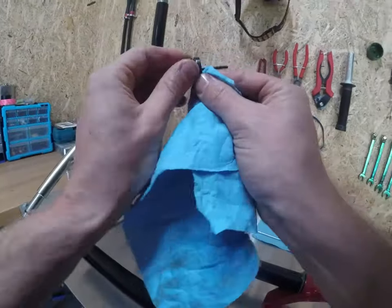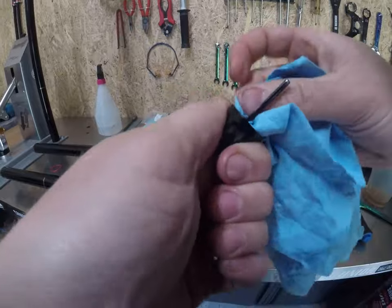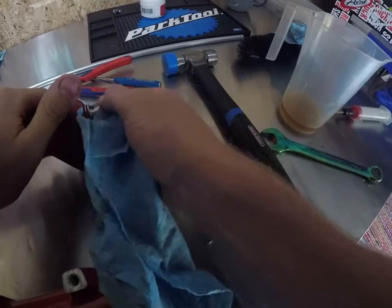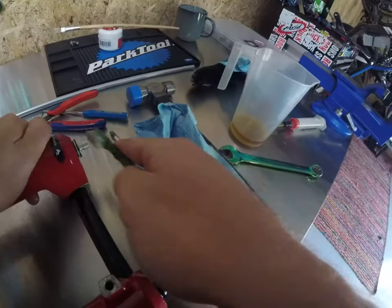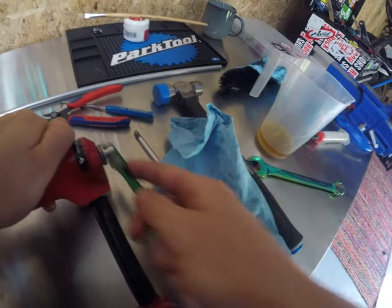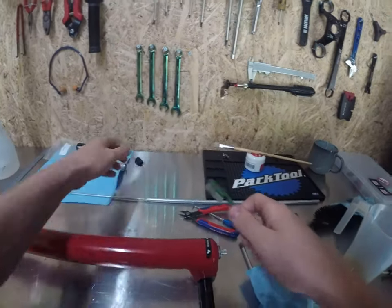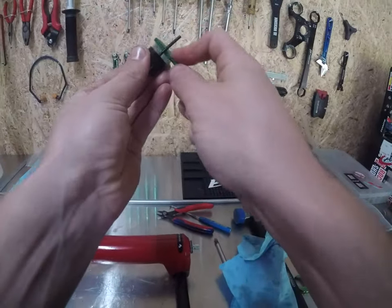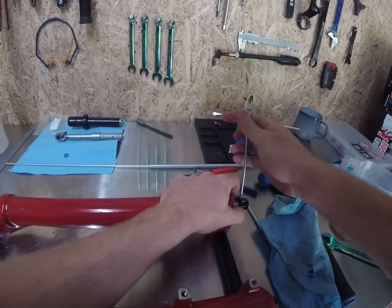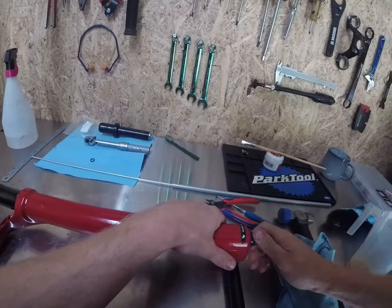Rebound knob — don't forget this. Clean it up. It'll make your clickies feel way nicer if you clean it up. If your little detent ball in here is clean, you'll actually be able to feel your increments and the little grooves on the foot nut. So this is where a toothbrush comes in handy — just clean them out. Give it a bit of a spritz. Slide that sucker in there, grab your hex stick, tighten her up. Cool beans, happy days.